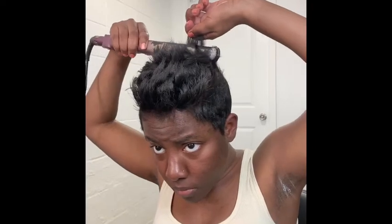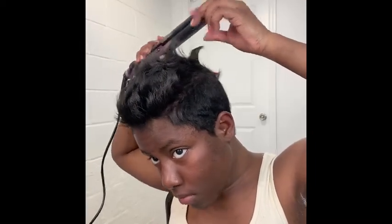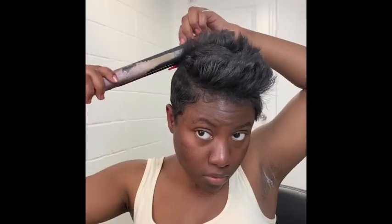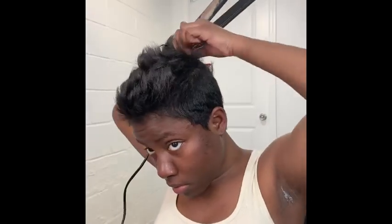Now I'm moving on to the area kind of behind my crown — the drop back area — and I'm curling it up and then twisting my wrist back. You don't want to curl this area too much because you don't want a full C curl, but you do want a little curve so that it's a mohawk. You can kind of see my motion — I'm bringing my flat iron up towards the front of my hair and then at the end I'm curling it back.